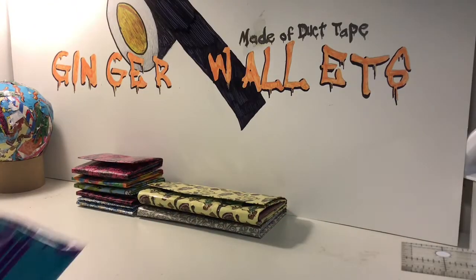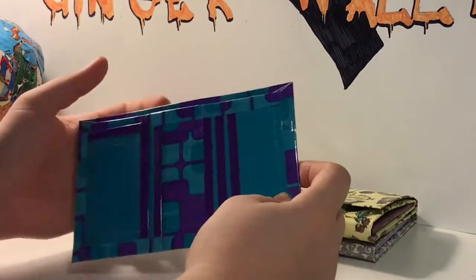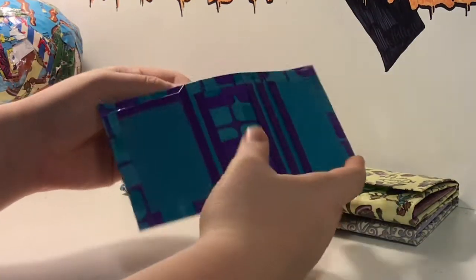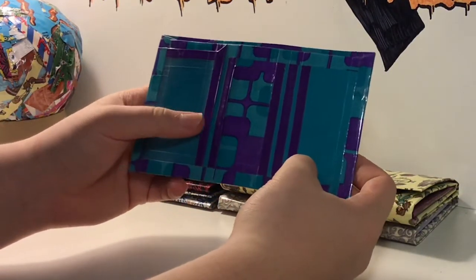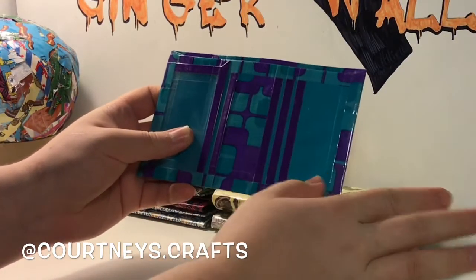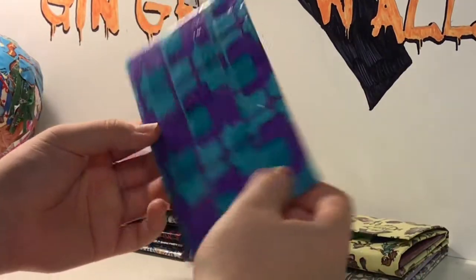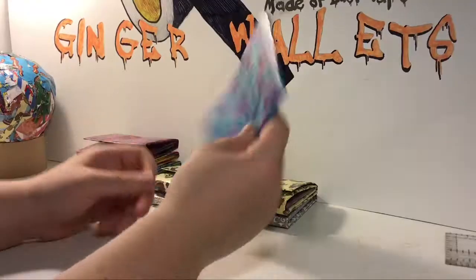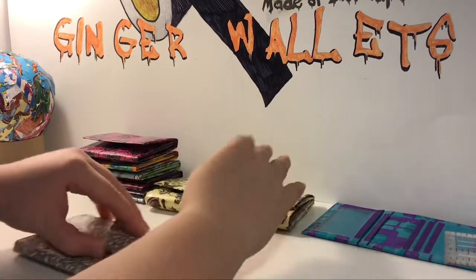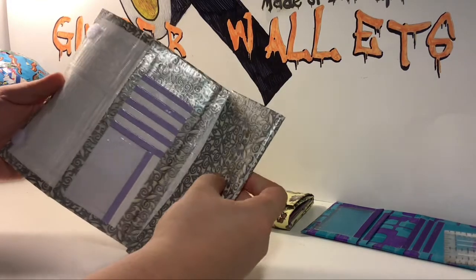Now onto the Smollett's. I have this layered squares — or layered shapes — in scotch tape with teal and dark purple. It was a collab with Courtney's Crafts. It has five card pockets and an ID. I'm pretty sure I said four card pockets on this before, but there's actually five card pockets and an ID.